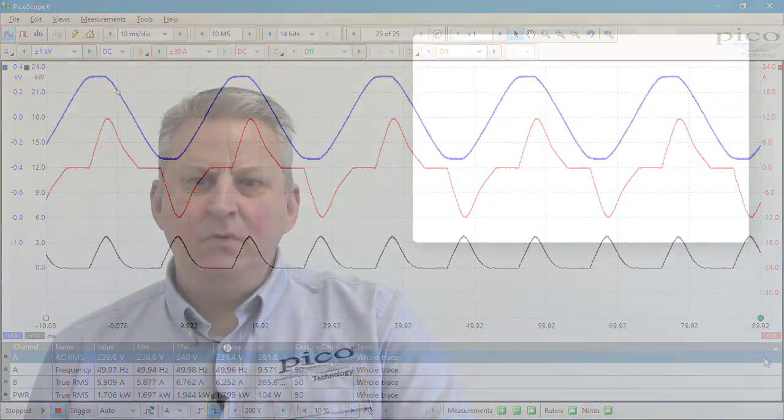There are two new D9 to BNC adapters — one single and one dual — and these increase the range of accessories that can be used. For example, two new flex-type current probes for single and three-phase mains applications.